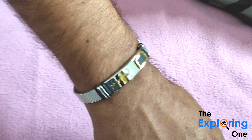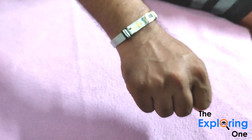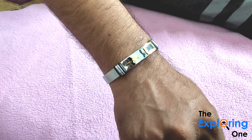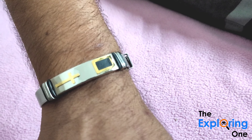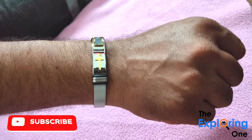Wow! I can see my legs. We are signing off.